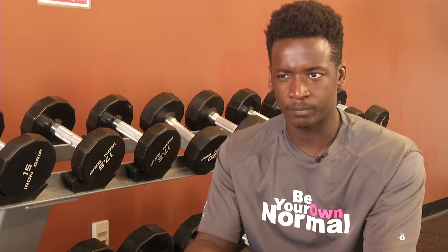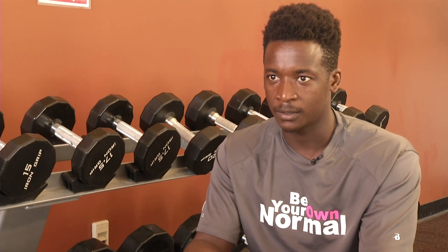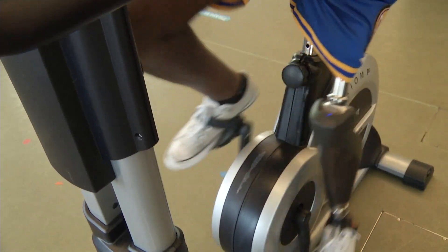This allows the patient to walk much better and much more comfortably. I have better control of my prosthetic because it's now connected to my skeletal frame.